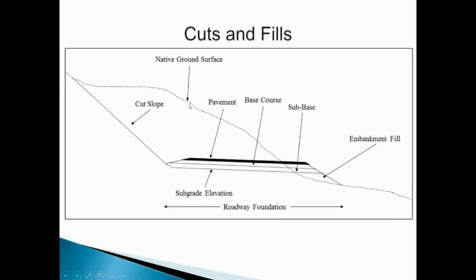For a cut section, we have our native ground surface and a roadway alignment and profile grade that we need to establish. We cut all of this material out, and some or all of it may be used elsewhere on the project to construct embankments. Once we cut down to the desired grade, that is considered our subgrade elevation, and everything below this is our subgrade and roadway foundation materials. We may have a sliver fill off to the side, then a layer of subbase, a layer of base course, and then our pavement. The cut slope angle depends on the composition of materials in the cut section and roadway foundation so that the cut slope remains stable and does not affect the roadway in the future.